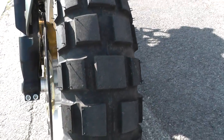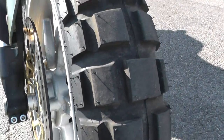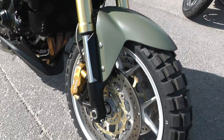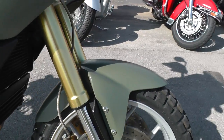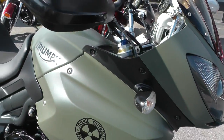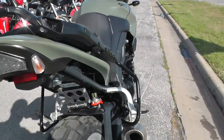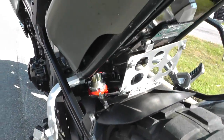It's got some almost new knobby tires on it — you can still see the little knobs on the front. This bike comes with dual front disc brakes. This one does not have ABS. It's got inverted front forks, adjustable for dampening and compression on both forks. It's got an adjustable monoshock here on the back.